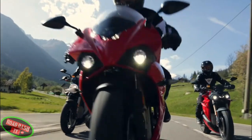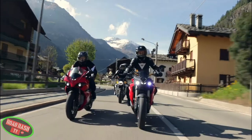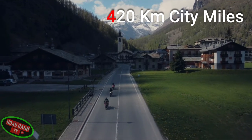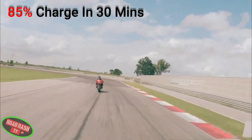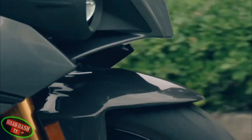While the RS sports impressive performance figures, it can also handle urban life with just as much confidence, achieving a range of 420km of city miles if ridden conservatively. And when you combine that with an 85% charging time of around 30 minutes, it's very unlikely you'll ever get left high and dry, and all the range anxiety that often comes with an electric bike starts to disappear.